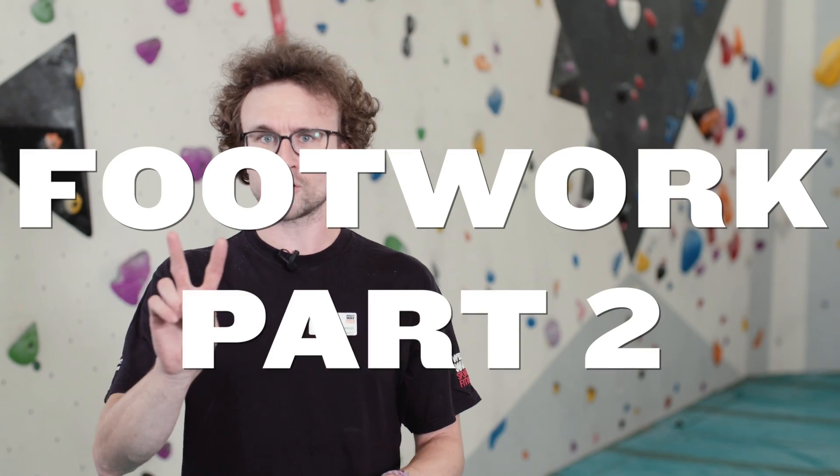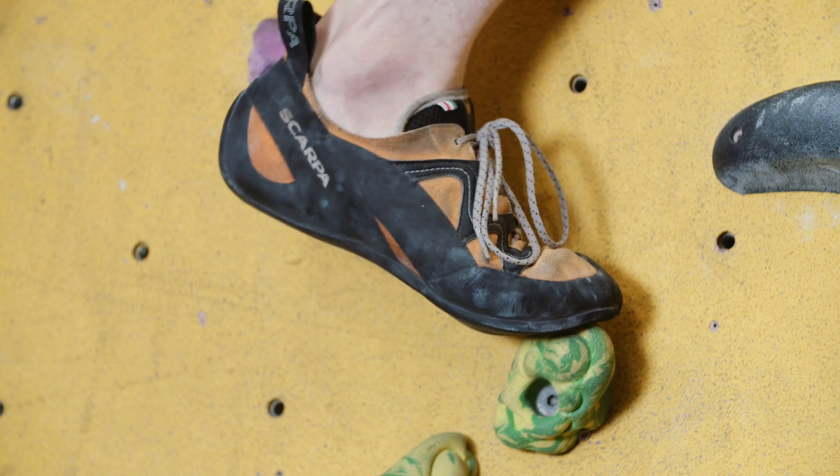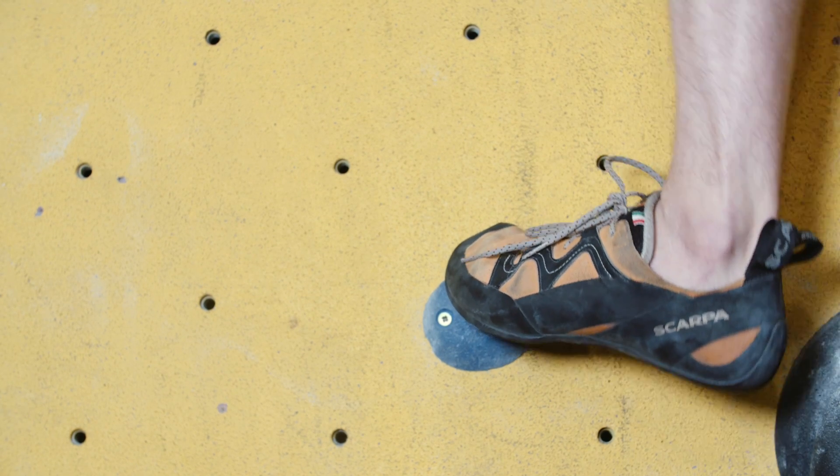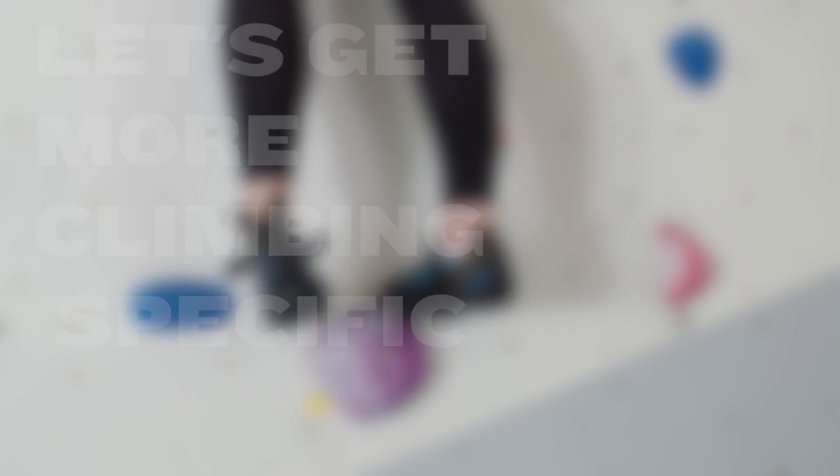This is footwork part two. In our last video we discussed how to place our feet correctly onto climbing holds. In this video we're going to make it a little bit more climbing specific and introduce it into a sequence of climbing moves.